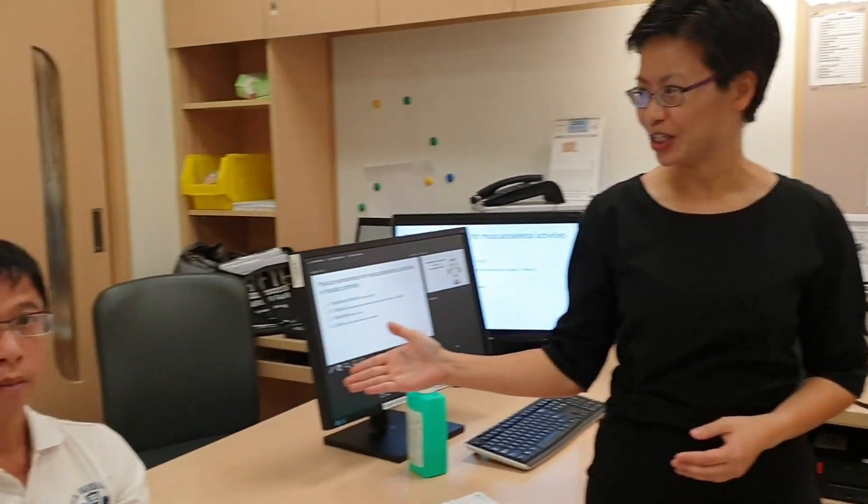Hi everyone, I'm Katie Leung. I'm the Associate Professor of Singapore General Hospital and Duke NUS Medical School. Today I'm illustrating to you how to perform the musculoskeletal activity assessment for psoriatic arthritis, and today we have Mr. Cheng as our patient model.